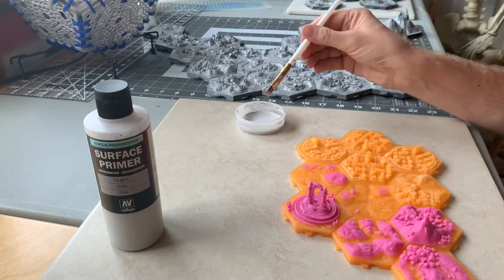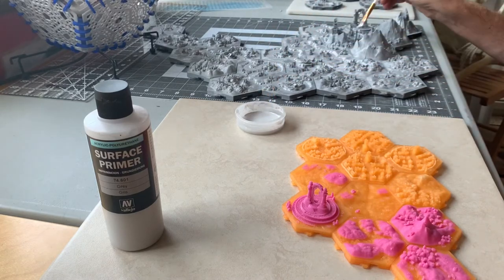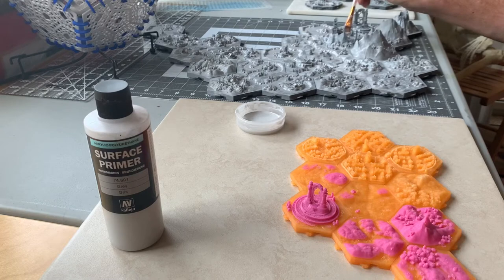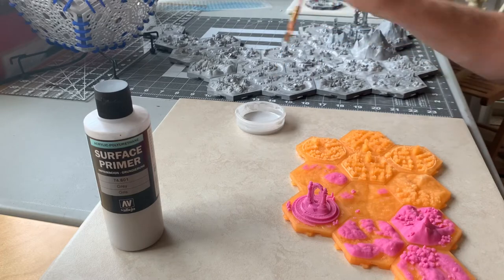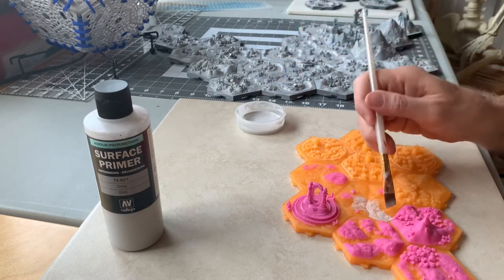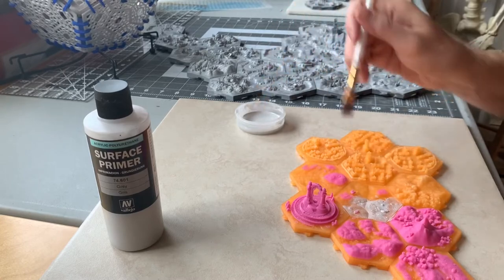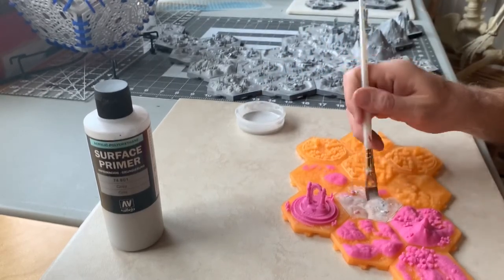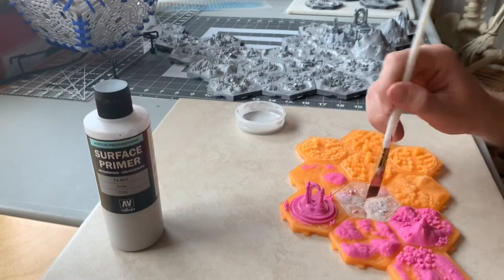The way I apply primer is with a normal paintbrush — usually the larger-sized angled ones, really cheap dollar brushes. Don't put too much paint; just do a good layer making sure to get into all the nooks, crannies, and small parts. I usually do two layers of primer over everything. Brushing it on is better than spray painting because it gives much flatter, more even coverage. Use the big side of the angled brush for coverage and the little side to get into crevices, road pieces, or any sides.